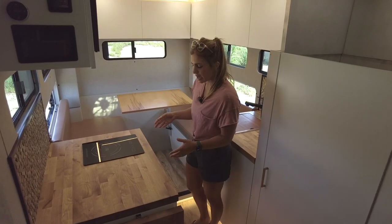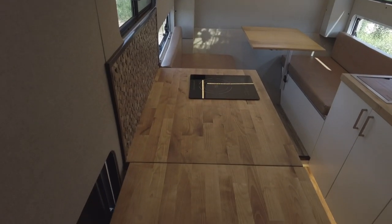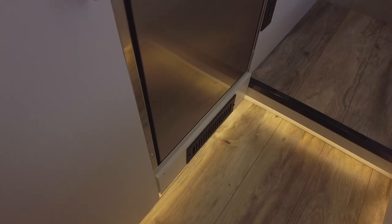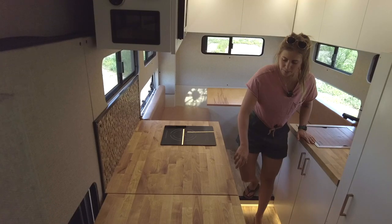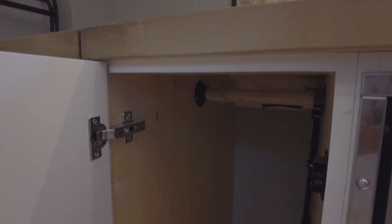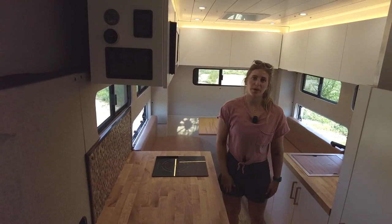On the passenger side we again have birch countertops, a 20-inch flip-up countertop extension, and a single-burner true induction cooktop. Underneath that is a Cruise 85 Isotherm fridge with a small freezer up top. We also have a nice open cabinet with a rod so you can hang clothing, and a 700-watt microwave up top.